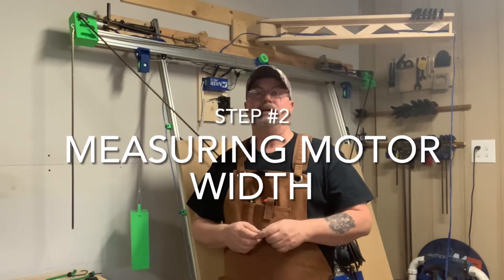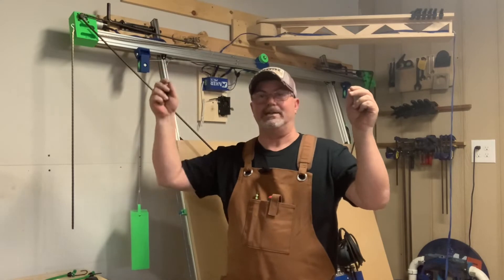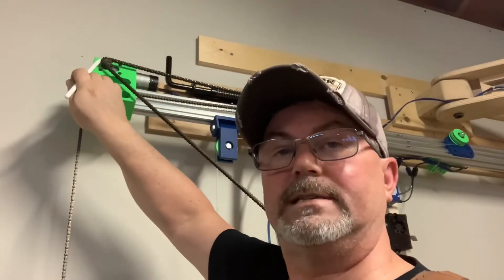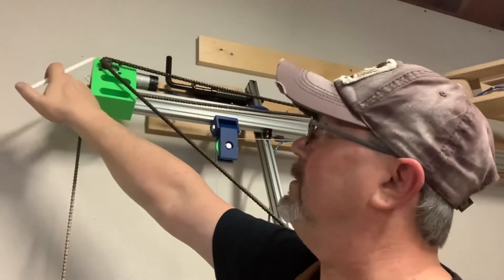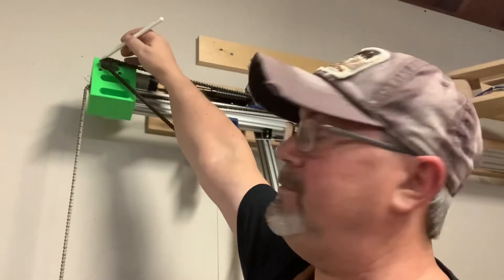The next important measurement is the distance from motor shaft to motor shaft — called motor width. Write this number down. You want to get exactly center on each shaft and measure in millimeters. Here's a trick: measure from the outside edge of the chain on one end to the outside edge of the chain on the other end, then subtract 16 millimeters. From the edge of the chain to the center of the sprocket is 8 millimeters on each side, so 8mm subtracted on both ends equals 16mm total. That gives you the exact motor width.